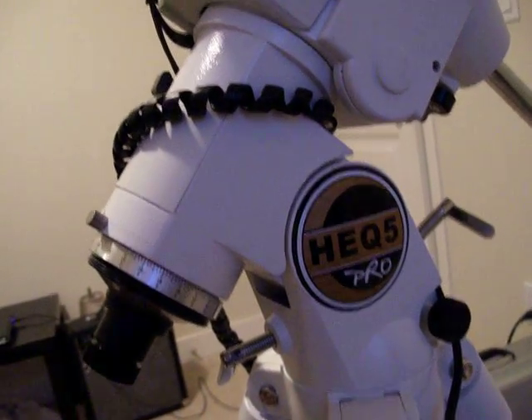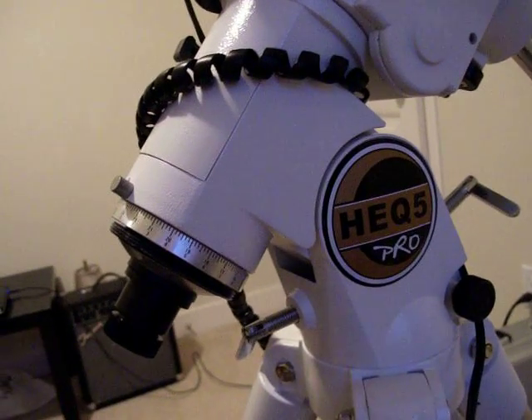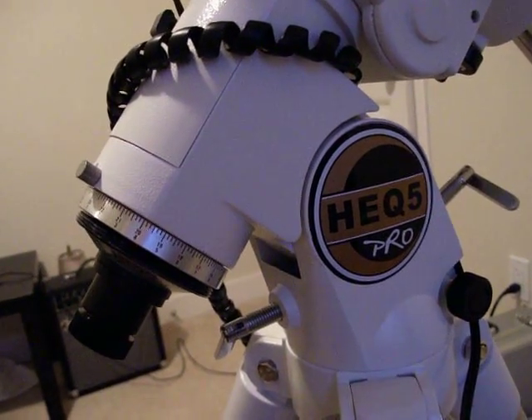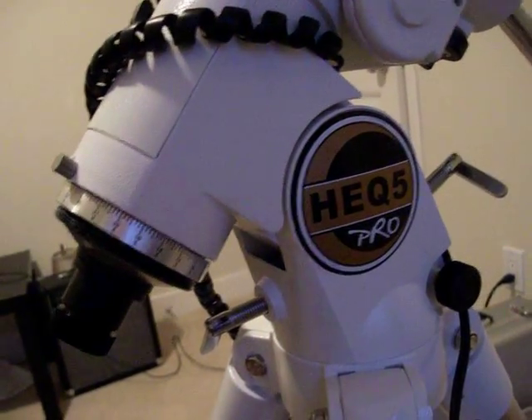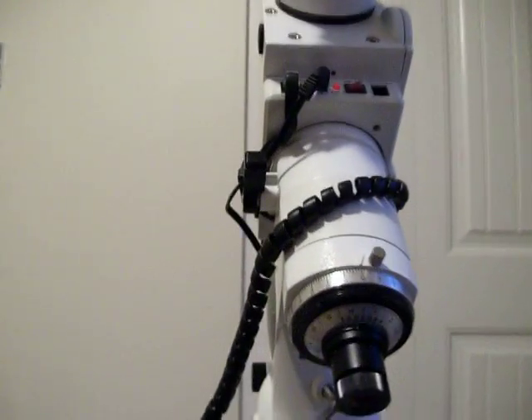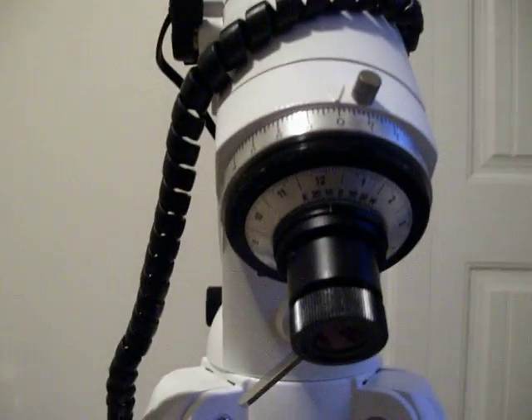This is the HUQ5 Pro mount from Skywatcher. I want to talk about calibrating the polar scope so that you can use the circles to actually set up the polar scope and find the correct position for Polaris. Basically what you want to do is start off with the mount roughly in the polar home position — that is pointing roughly at Polaris so that you can see by looking up the mount that Polaris is roughly in the field.